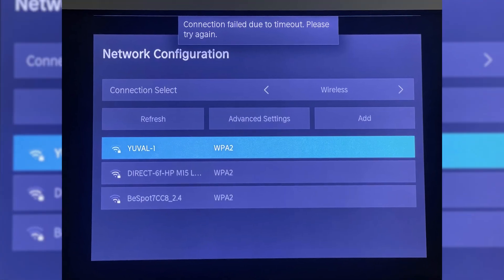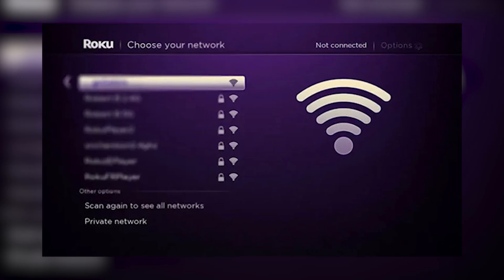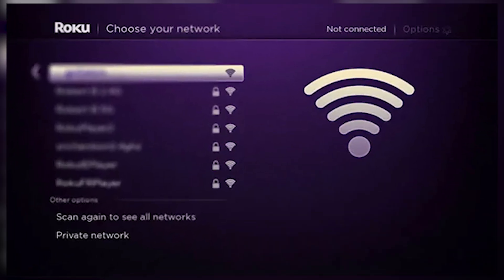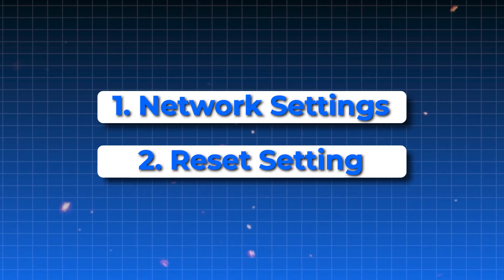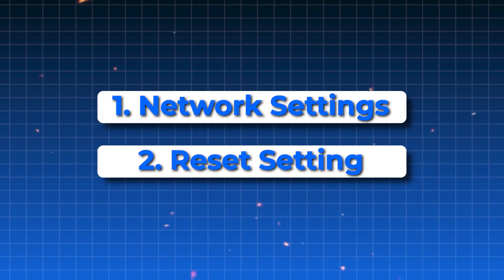If none of these steps have worked so far, try resetting the network settings on your TV. This will remove all saved networks and reset any network-related configurations. Go to the network settings and choose the option to reset network settings. After it resets, reconnect to your Wi-Fi network.